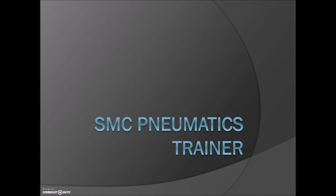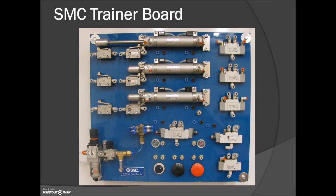Let's take a few minutes to go through the SMC pneumatics trainer and look at all the bits and pieces on our training boards. When you walk into the lab you're going to have one of these at each of your stations. Over here on the left hand side, this is where the air is coming in. The air comes from a solenoid valve that turns on when you energize the contact at the front of the rig. The air is going to come in here, you'll be able to regulate that pressure, and then down here there's a filter that's going to take out any impurities.